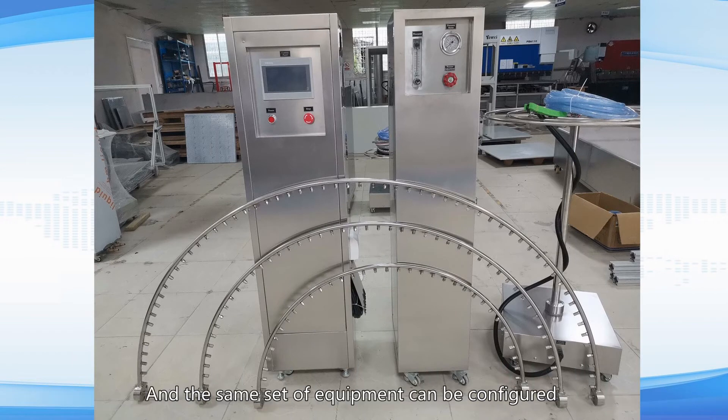The diameter of the swing pipe can be customized according to the sample size, and the same set of equipment can be configured with multiple different sizes of swing pipes.